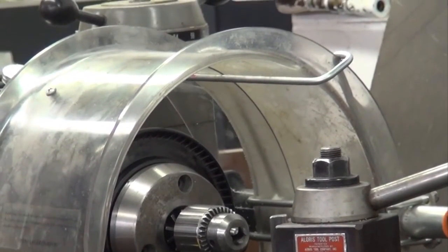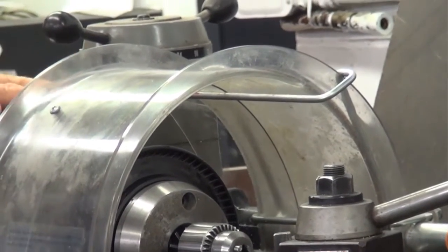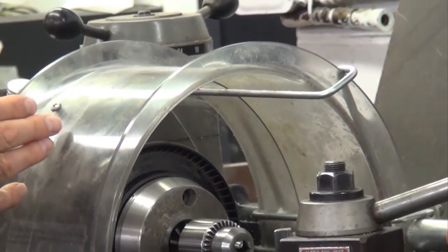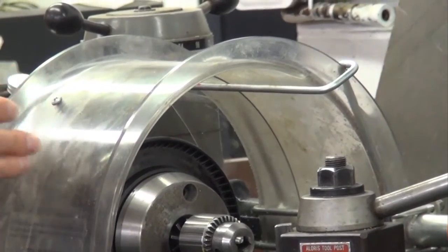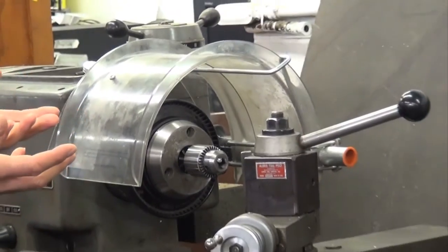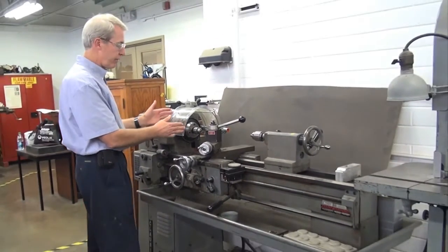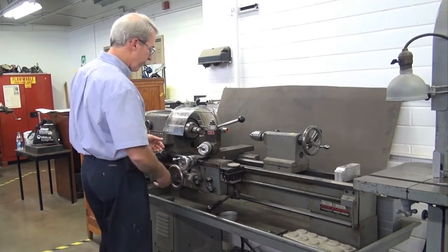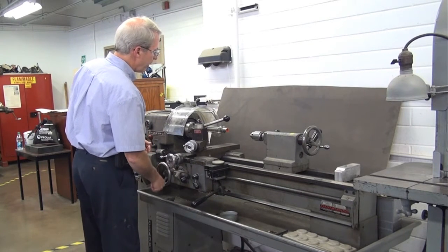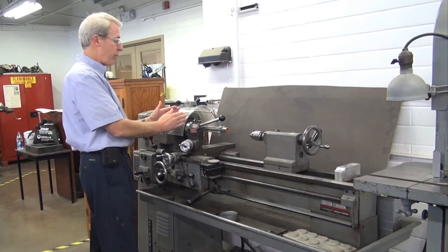Again, remember, we're trying to prevent inadvertent contact. This was a shield and it did do a pretty good job. However, you could envision possibly a hand slipping into the back side there. So the shop supervisor did extend that shield, which is really nice. Now, from a point of operation standpoint, depending on where you're doing your work, this could actually serve as a shield for that. Remember, you're going to be focusing on where the point of operation is. So if I'm bringing my carriage in here and I'm working very close to the chuck, the chuck guard will serve as a point of operation guard.